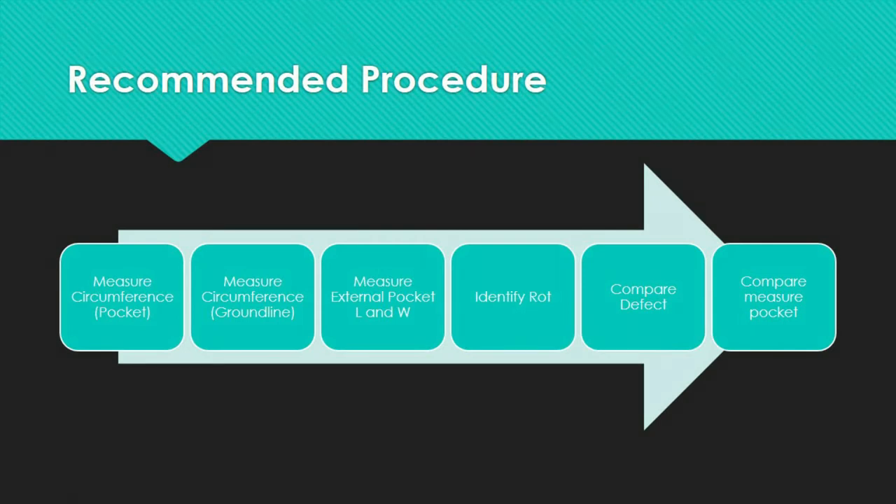Secondly, measure the circumference directly above the shaved area but closer to the ground line, if the original ground line circumference has been reduced due to previous inspection through removal of exterior shell rot. If the shaved length extends above the ground line, the circumference can be determined by utilizing the CSA 015 or ANSI 05 pole classification tables, knowing the species, pole class, and pole height from the pole tag.